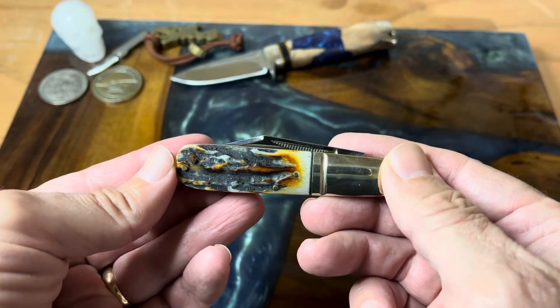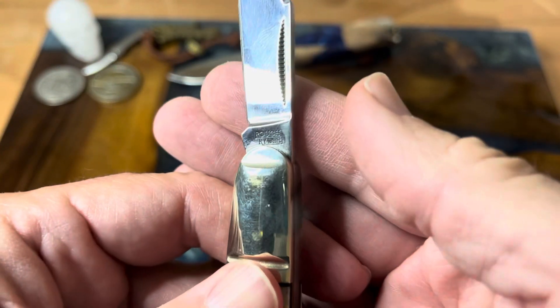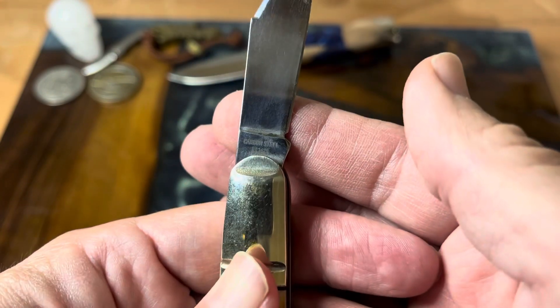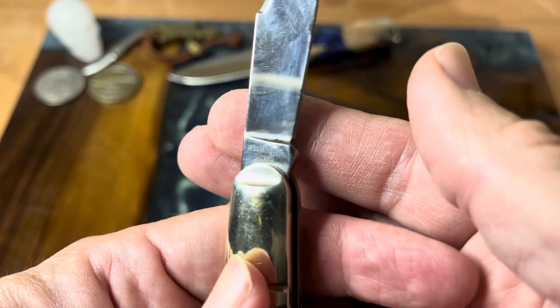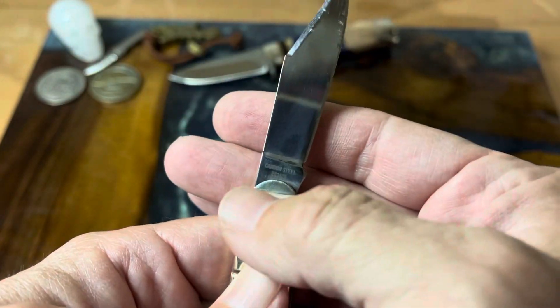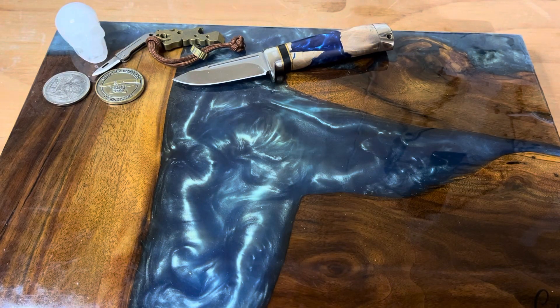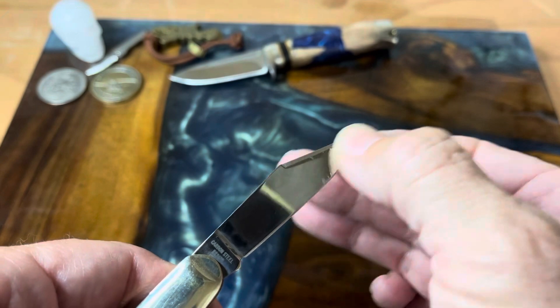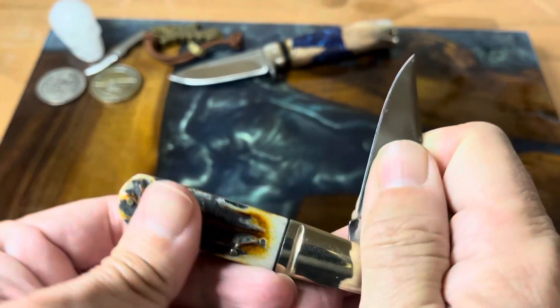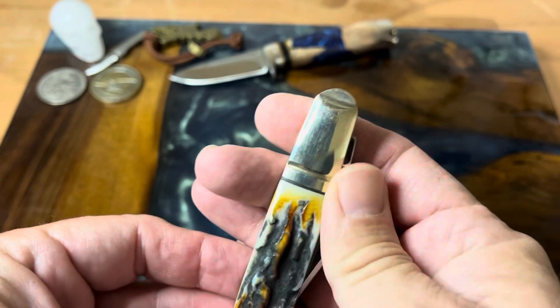It's been on the channel before. This is the Rough Rider — this is the Cinnamon Bone Stag Barlow. It is the RR2429. It's a single-bladed Barlow, and it's from their Cinnamon Stag Bone series. Just a fantastic knife.